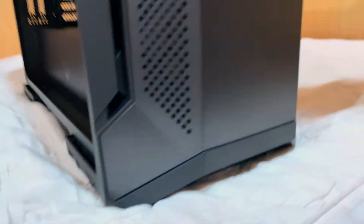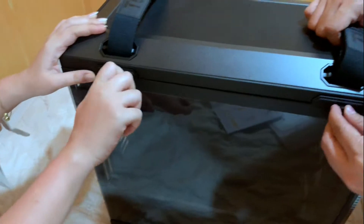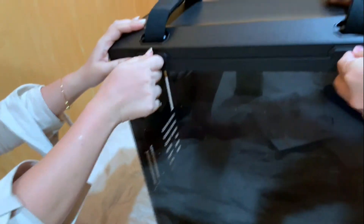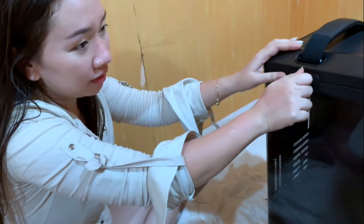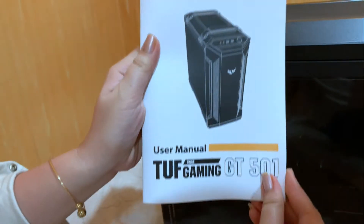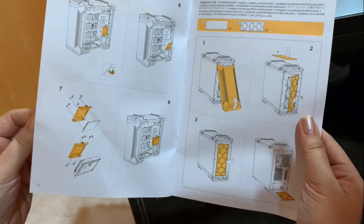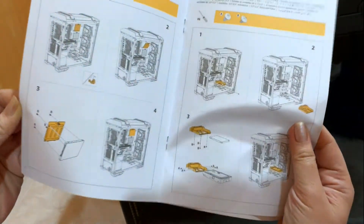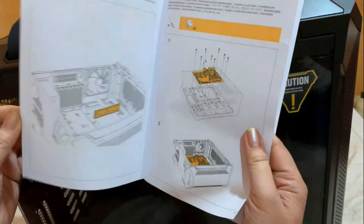So ito guys, ibabalik na natin itong ating tempered glass. And also, you can check the manual — at kailangan mo talagang basahin ito kasi nag-struggle ako at first sa pag-open. May mga images ito to instruct you how to properly remove. And here's for installation procedure and all. Everything is here in the manual and it's really, really so easy to follow guys.